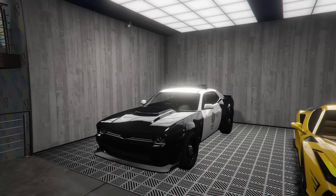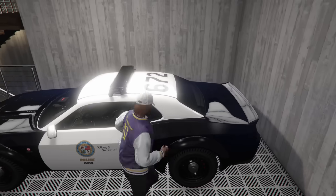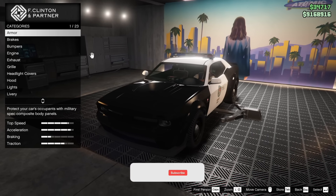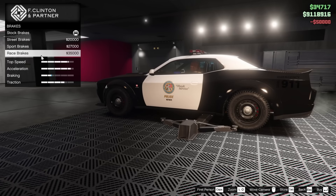Hey boys, it's Harm9. Today we're customizing the long-awaited Bravado Gauntlet Interceptor. Let's go ahead and get started with the customization and the review that we're going to be doing on this as well. Go ahead and leave a like on this video if you guys enjoy it, and subscribe to my channel if you're new as well.